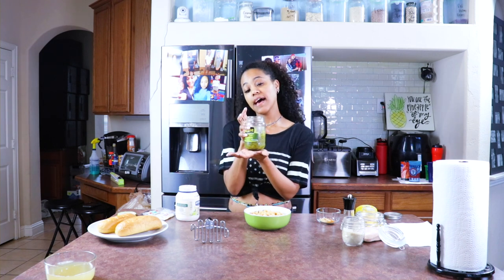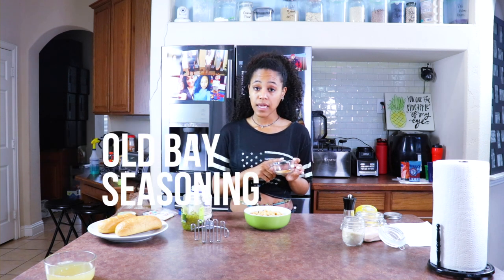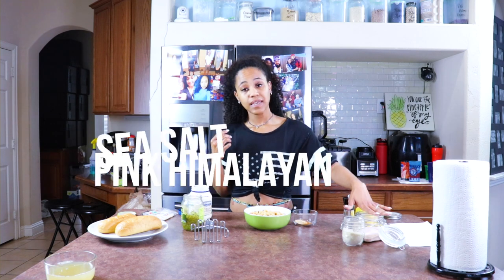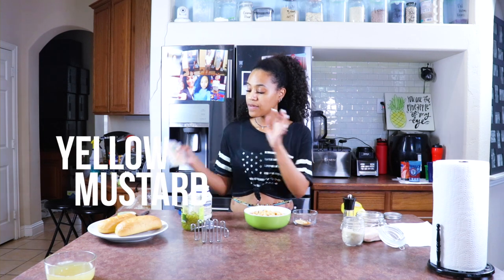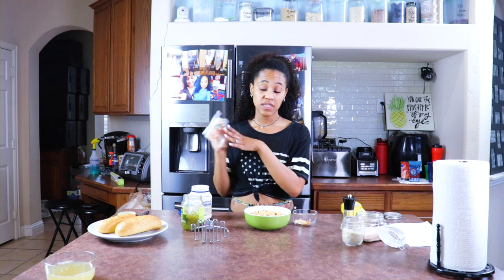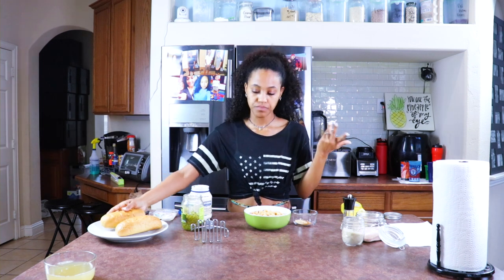You'll also need some sweet relish, vegan mayo, one teaspoon of onion powder, one teaspoon of garlic powder, one teaspoon of Old Bay, and a half teaspoon of Original Blend Mrs. Dash salt-free seasoning. Black pepper, pink Himalayan sea salt, a little bit of raw cane sugar, mustard, and some Follow Your Heart pepper jack cheese. I love this cheese — my fridge is full of it and it's going to be phenomenal on this sandwich. And obviously your bread — these are hoagie rolls, vegan of course — and you'll need a masher.